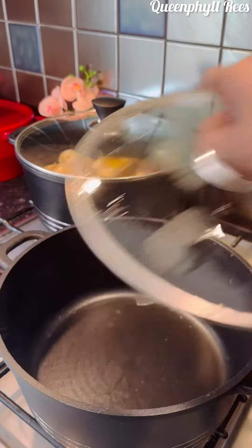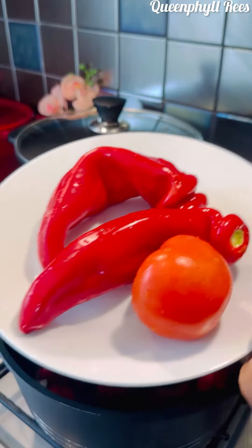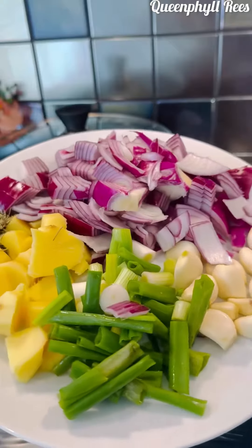Now let's go with a pot of soup. I've got my habanero pepper — I'm a pepper freak — so if you don't like pepper, use one. I've got tomato peppers and tomato. Add salt and let it boil.